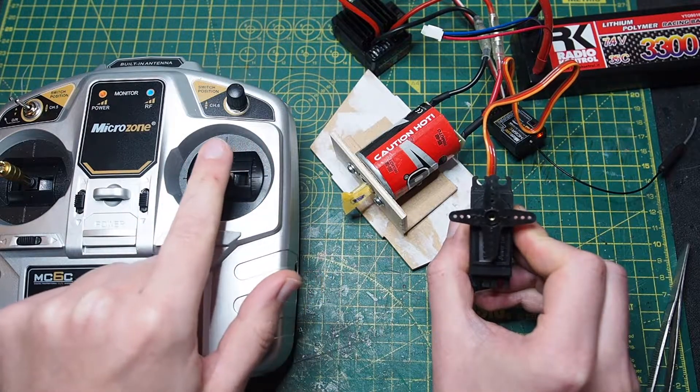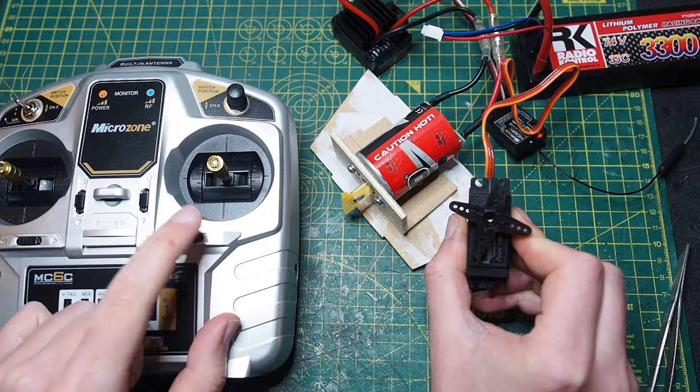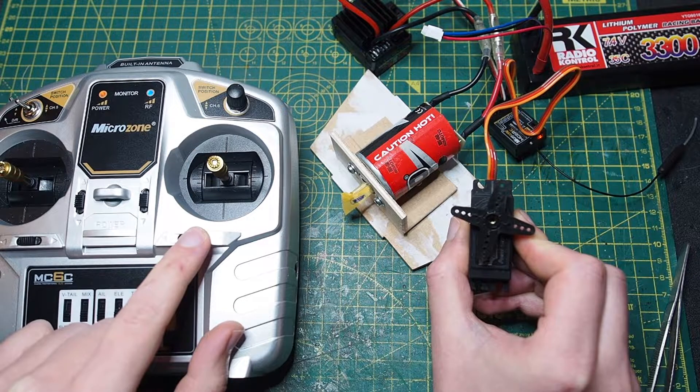You can also calibrate your motor and your servo using the four arrows on the controller.